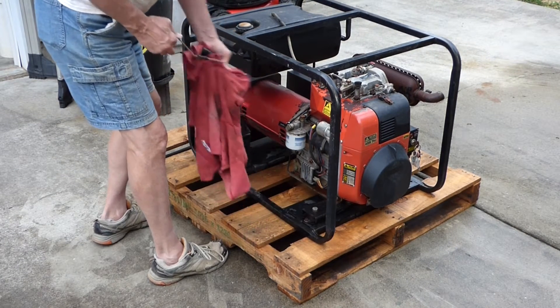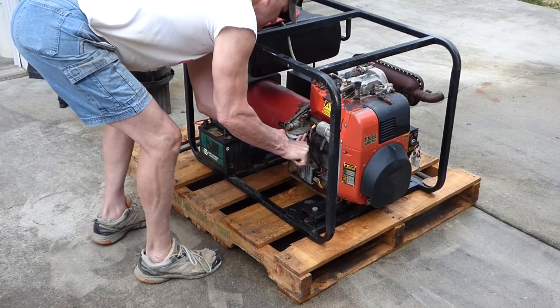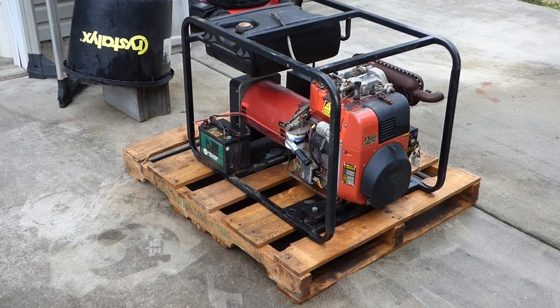We got oil! I imagine this has the original oil in it, all the original filters. It's probably never been used — maybe it has, I don't know. Even if it's been used, I bet that's all original.